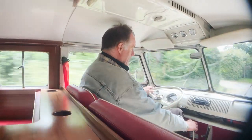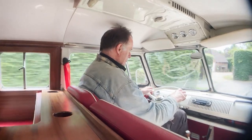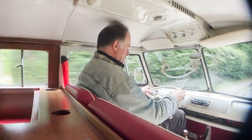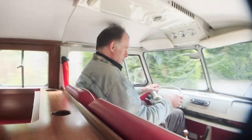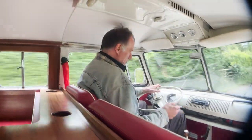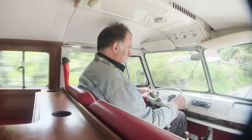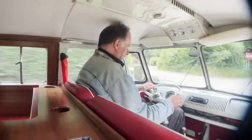It's also got a disc brake conversion on the front and we just had the rear drums rebuilt — new shoes and what have you. But even so, braking performance certainly isn't up to a modern T6 or anything like that. You do have to plan ahead a little bit.